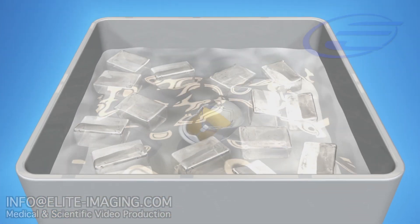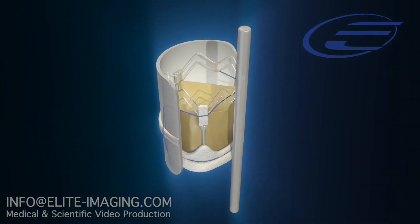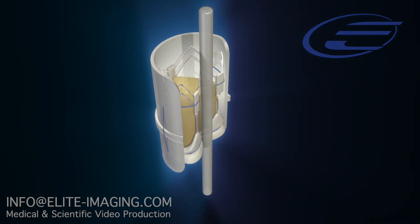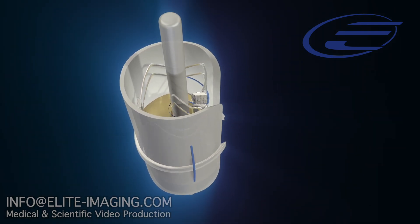When the valve is ready for implantation, remove it from the chilled saline. Place the folding tool provided in the accessory kit in the center of the valve, between the posts, and gently press the bar against the valve, folding it around the bar until the opposing commissural tabs are touching.